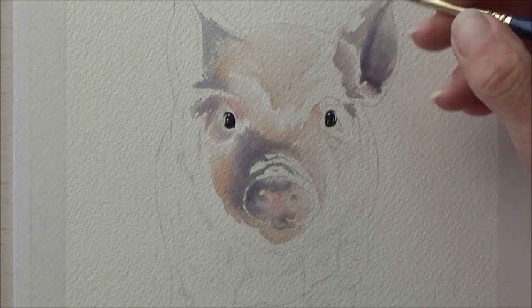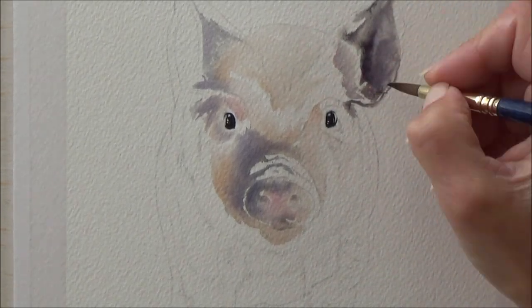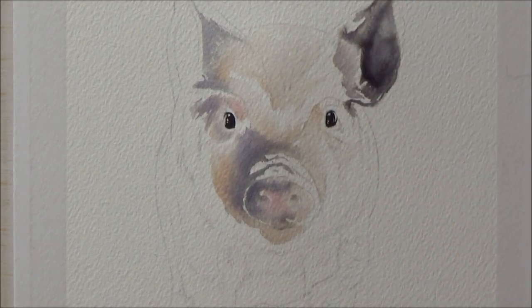I did really want to paint this pig in a looser style today as my plan for the background was also going to be quite loose. I really enjoyed the process and the whole painting took just an hour and a half.